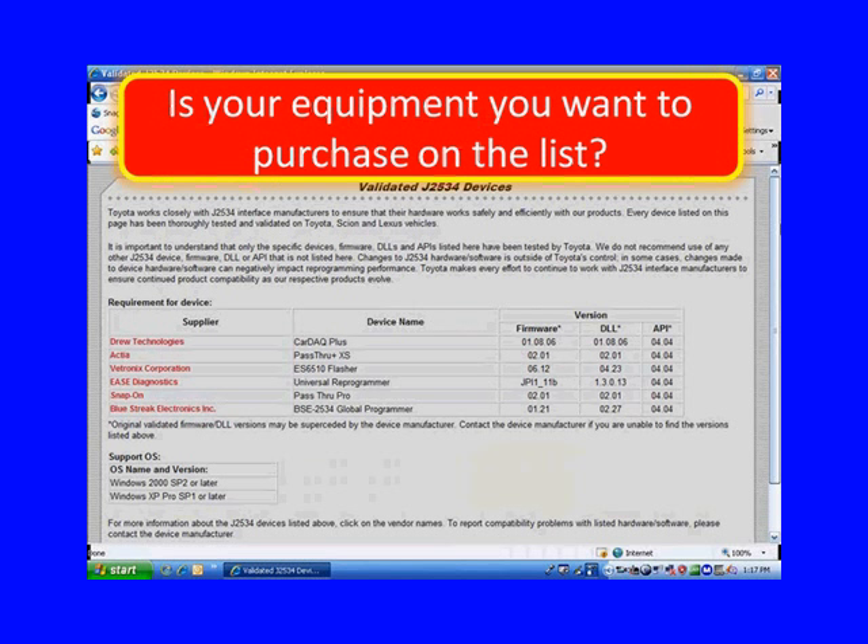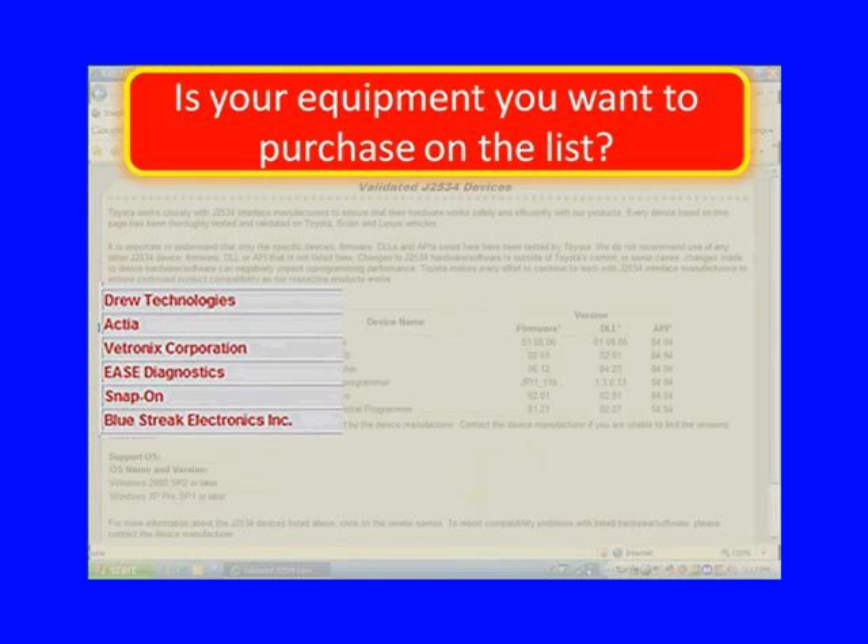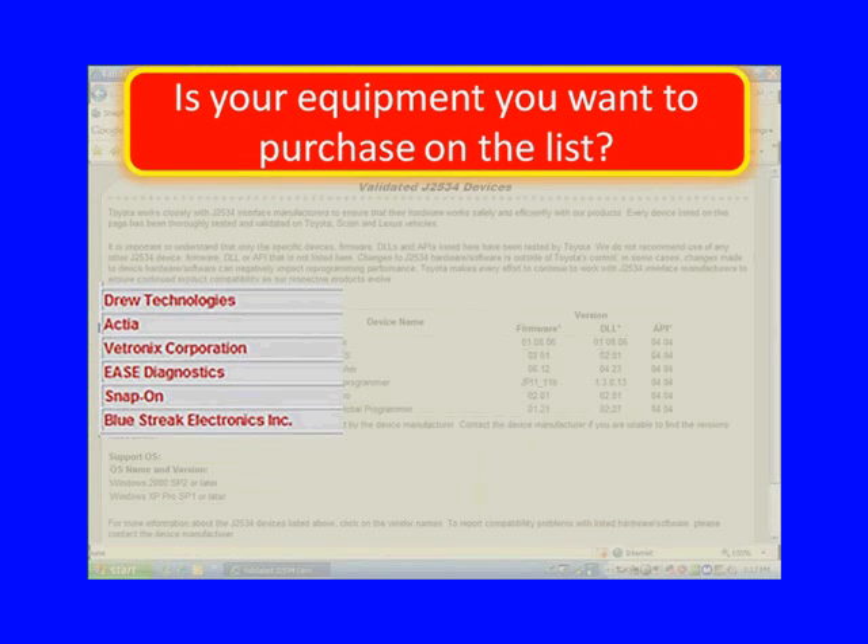Here is Toyota's website. Is your equipment on the list? That means the equipment you want to buy — is it on the list? If it's not, it's not validated by that manufacturer.